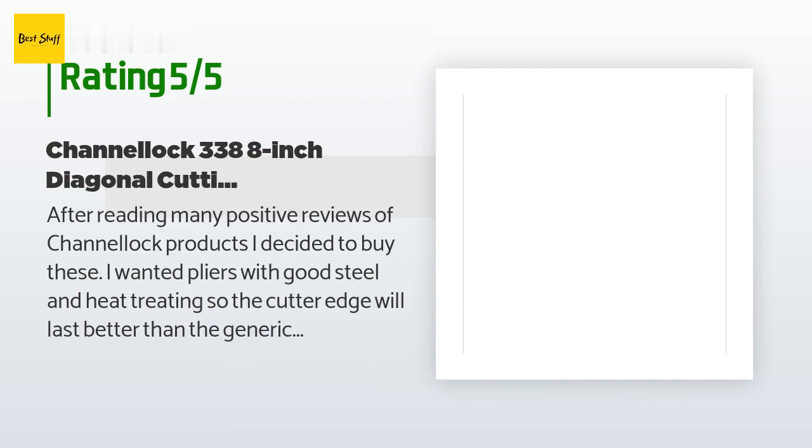A customer said: After reading many positive reviews of Channel Lock products I decided to buy these. I wanted pliers with good steel and heat treating so the cutter edge will last better than the generic cutters I bought for my first toolbox. Those generic mini pliers rusted and froze up too quickly. These 8-inch Channel Locks offer better leverage and they came to me with a well-oiled hinge, marked made in USA too. I am confident these will hold up to a lot of use on all types of electrical wire.